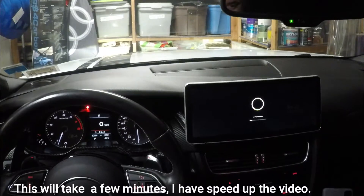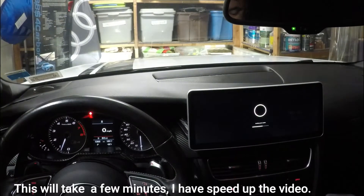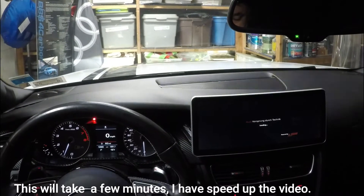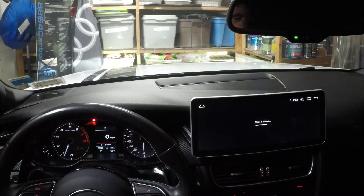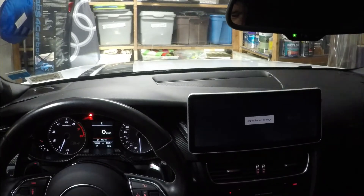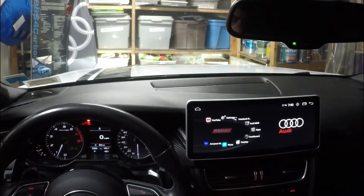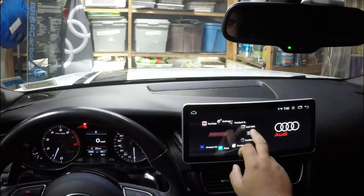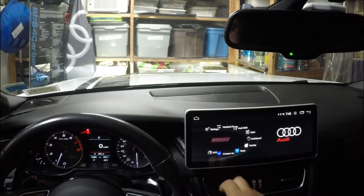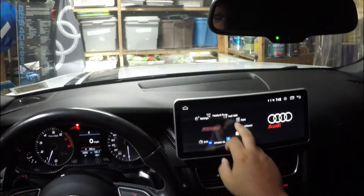Now it's actually installing the system update — that's a good sign. This looks like the final restart. Excellent. Now this has come back up. I'll go back to that once I pull the USB out. Interestingly, immediately I see a few things that were supposed to be fixed here that seem to be working perfectly.